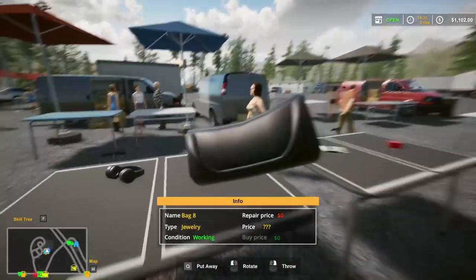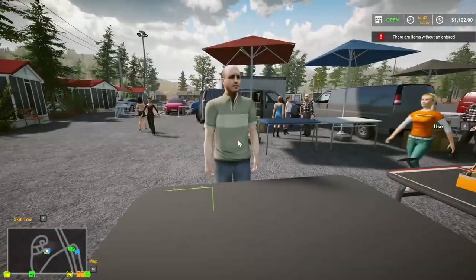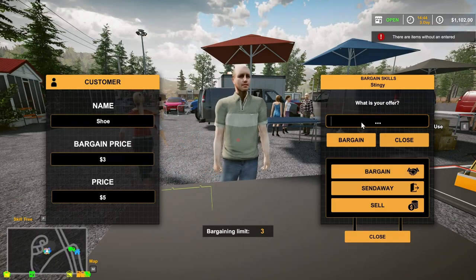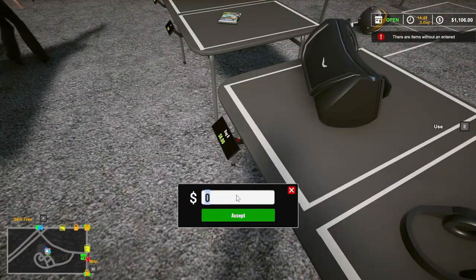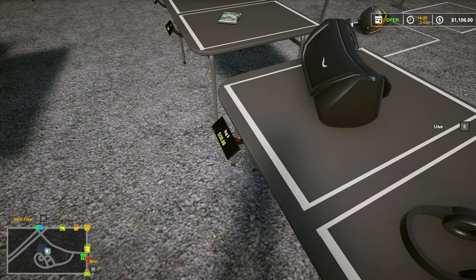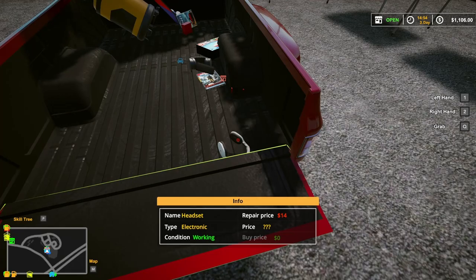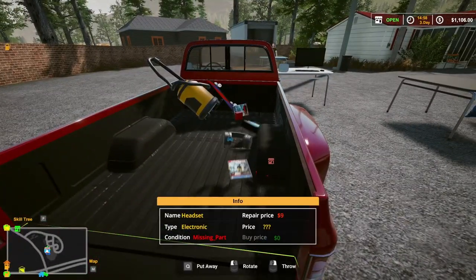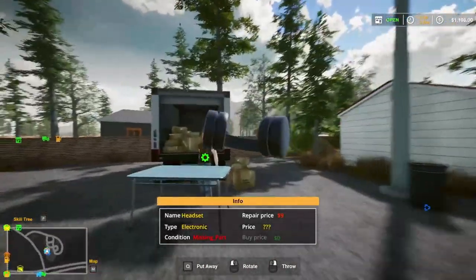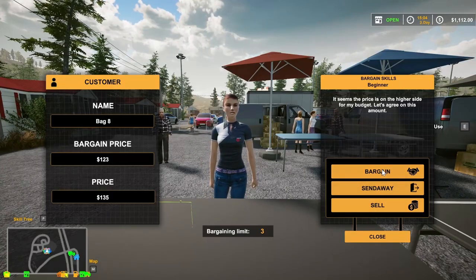Bag eight. Bag eight is 135. I'm not even close to my money back yet. Headset — got a couple of headsets here. I'm just gonna put them all in the same one and just let them sell for the same price. Oh, this one's broken. I'm just gonna — cause it's not gonna be much more than what... Yeah, you can have it.